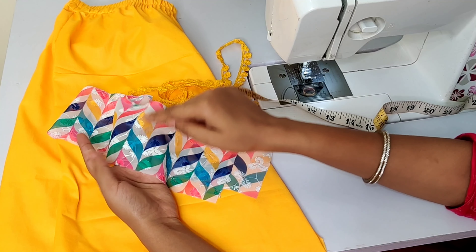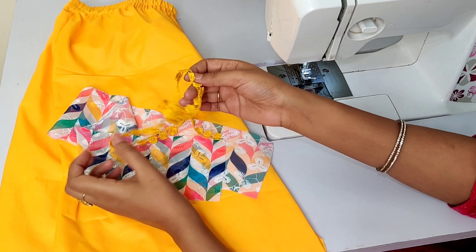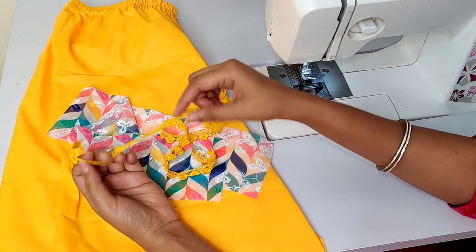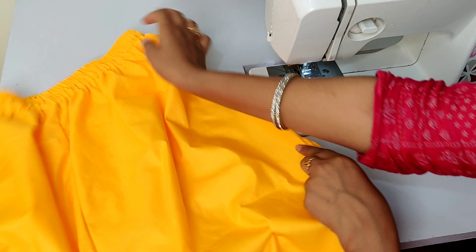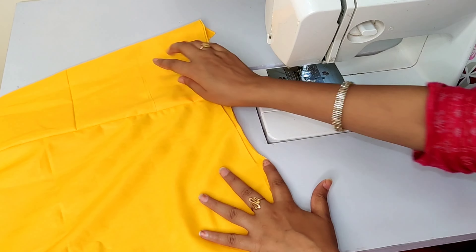I have now prepared my clothes. You can use a different color. This design can easily be made. There is a lot of cotton, and lace is often used in the market. I have stitched it up, and now we will work on the bottom. We have completed it from the sides.